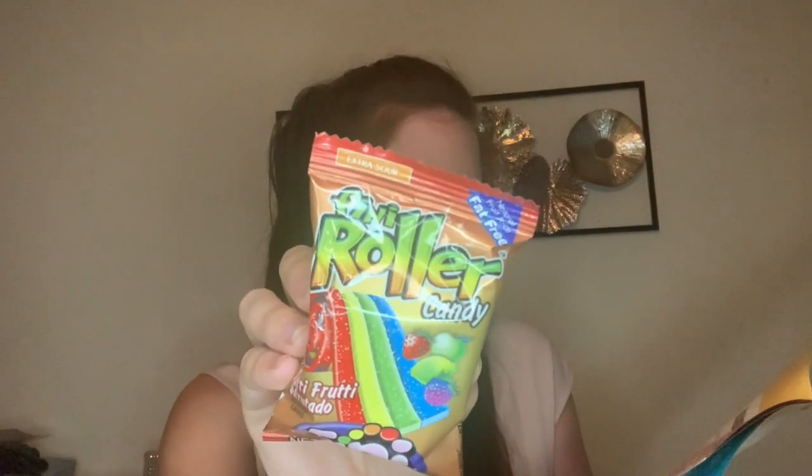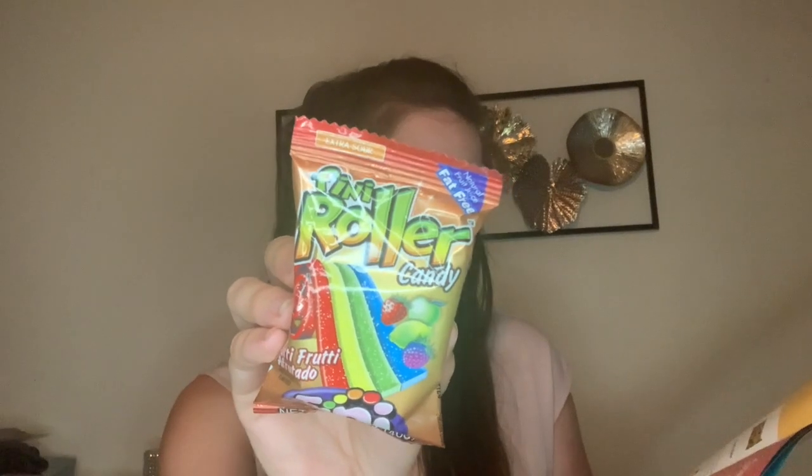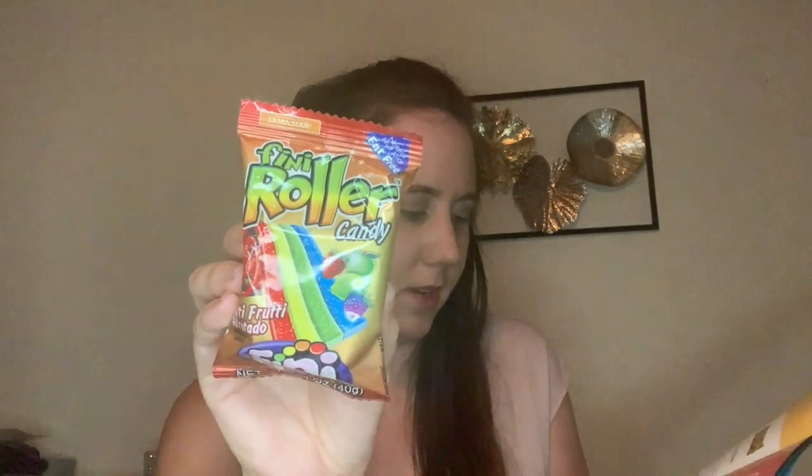The next item is from Spain and this is their Finny Roller Tutti Frutti. With great fruit flavors like apple, strawberry, raspberry, and lemon, this extra sour rainbow colored gummy belt is ready to be unrolled and enjoyed. This is 1.4 fluid ounces. It does say it's extra sour — I've never had a sour candy from Spain so I wonder how sour is sour there. I'm definitely going to try it though, because all of this stuff looks so good, just like Universal Yums.